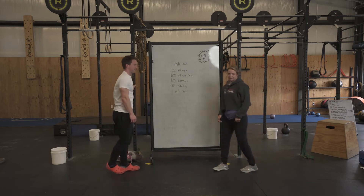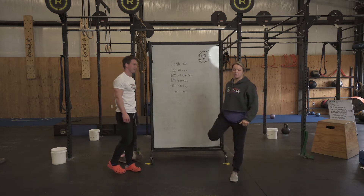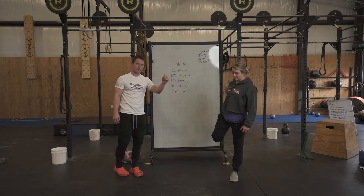Once you get those leg swings, we're going to do a 15-second quad stretch on each side.